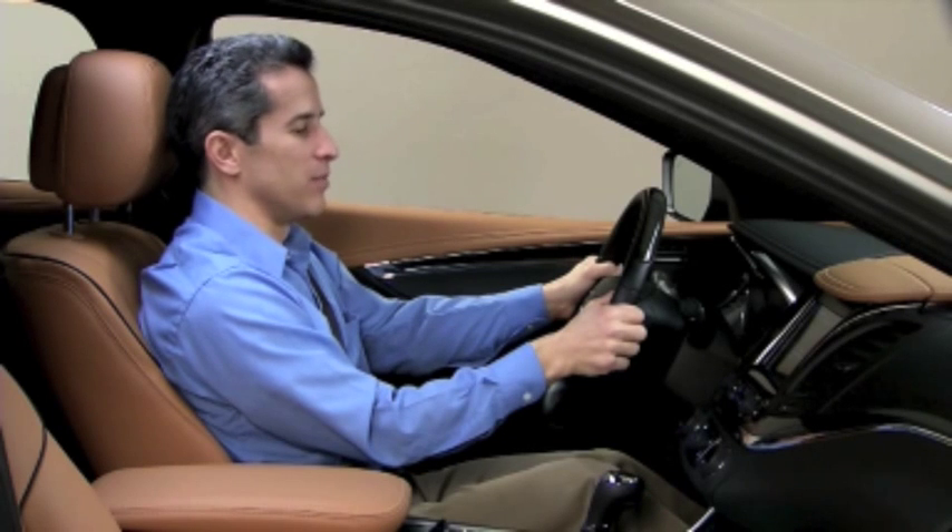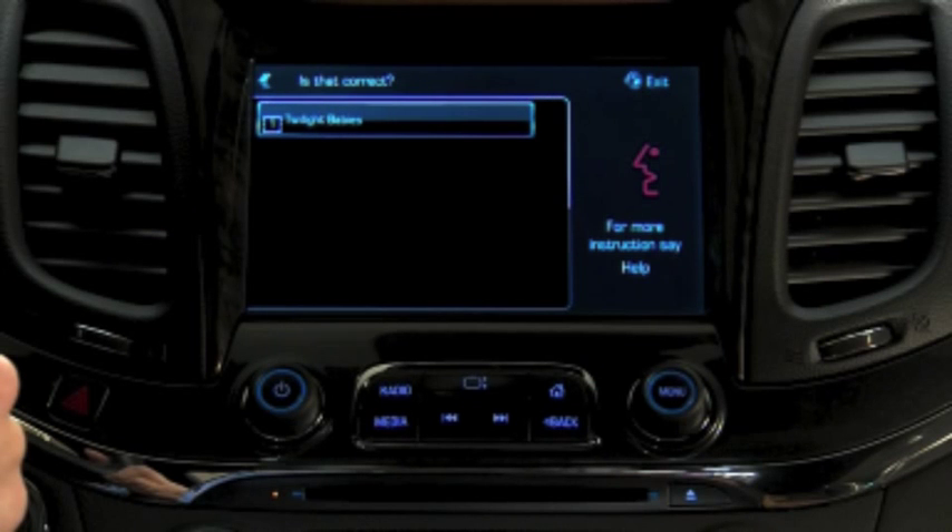I want to listen to Twilight Babies. Play Twilight Babies. Is that correct? Yes. Playing.